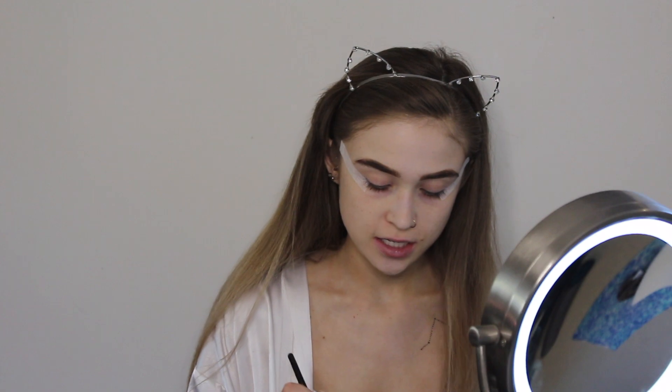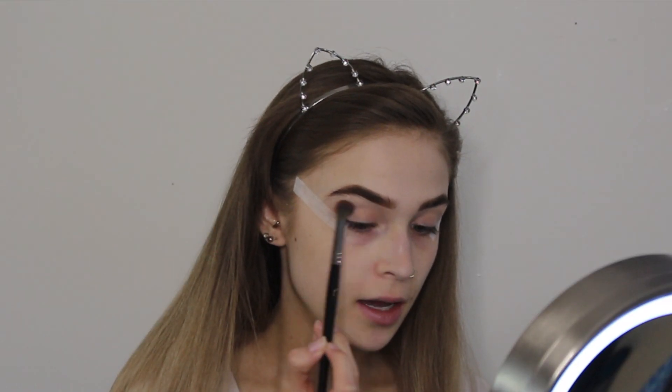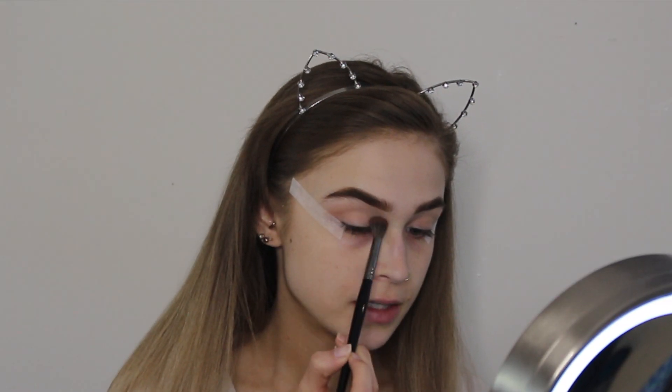I'm going to be using my Anastasia Beverly Hills Modern Renaissance palette for this look today. It was my go-to last year when I was doing prom looks on clients, so that's what we're using today. I'm going to start by taking warm taupe from the palette just to create a transition shade and dragging it outwards so that it fans out.